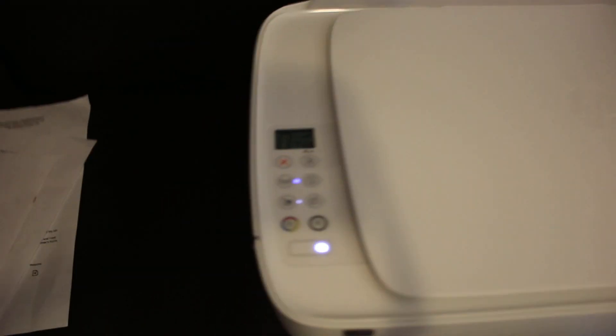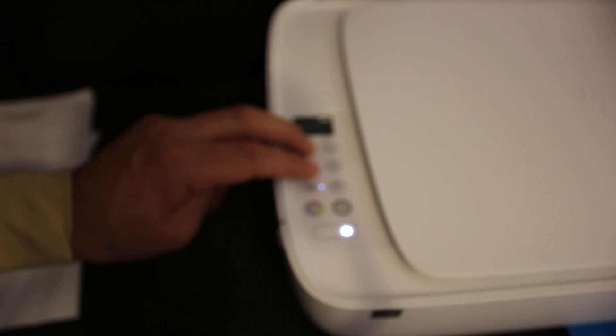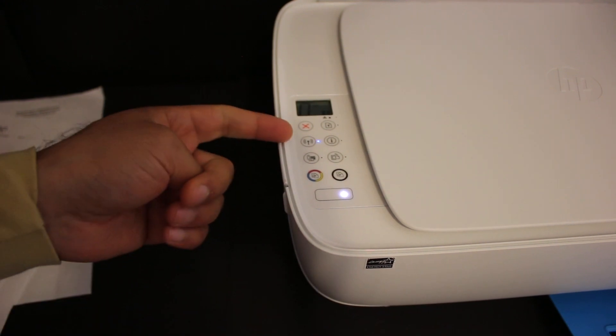We have to enter this printer into setup mode. For that, press and hold the Cancel button and the Wireless button altogether until the power button starts to flash and the wireless light starts to blink.